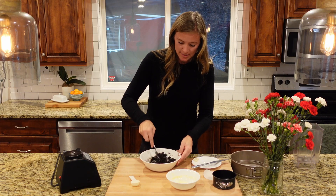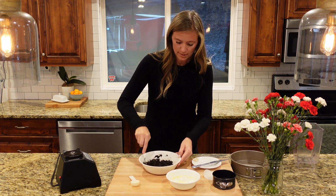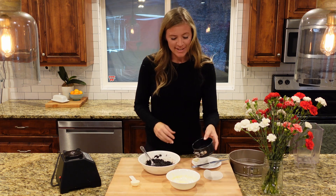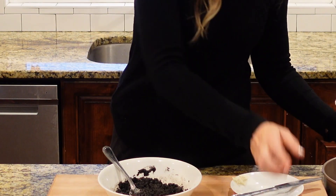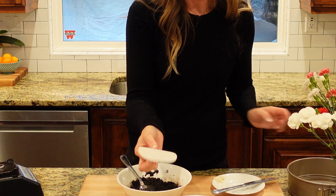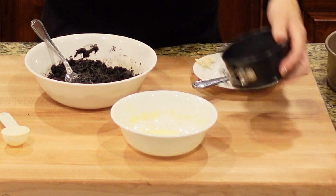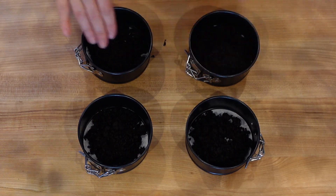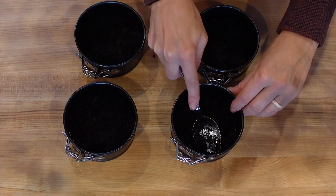I'll mix that up until it's all nice and combined. That looks good enough. I'm choosing to put my crust in little 4-inch springform pans — I think they're so cute, and I have four of them. If you don't have those, you can just use your typical 9-inch springform pan. These little ones came with cute little parchment papers. I'm going to get them in my springform pans and then stick it in the freezer for 10 minutes. That's all it needs, and then you're ready to put your filling in.